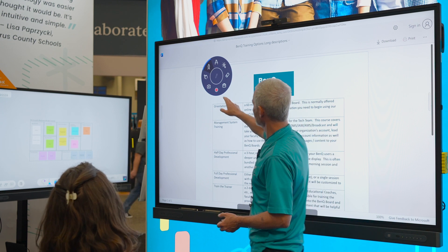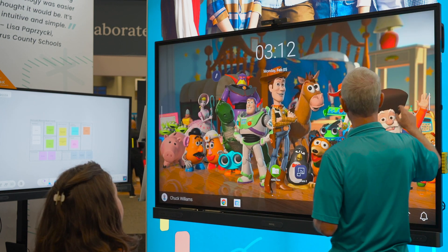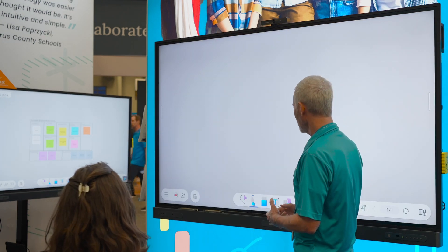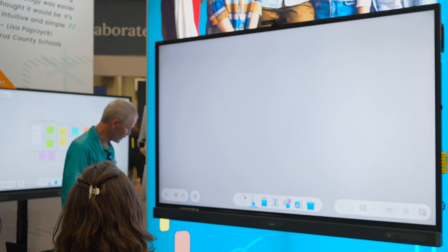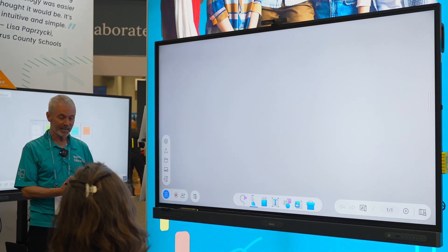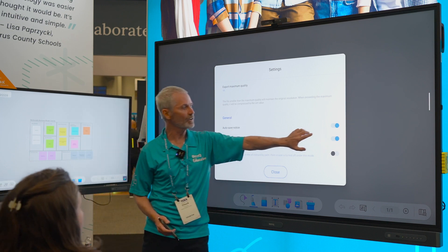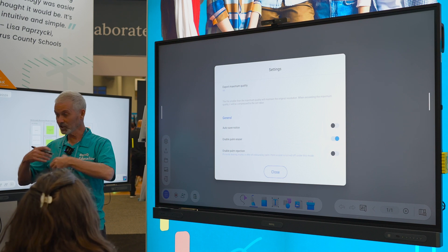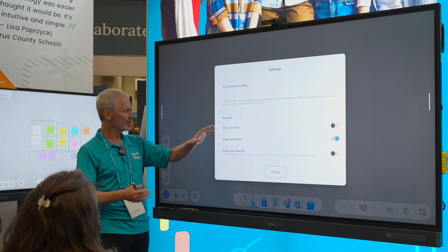What I would rather do with this is open it in EasyWrite. EasyWrite is the whiteboard system. A couple of things I want to set first. This little hamburger menu gives me my settings. I'm going to turn this auto-save notice off. You ever have to say save in Google? It just saves as you go, so you don't want to be asked if you want to save.